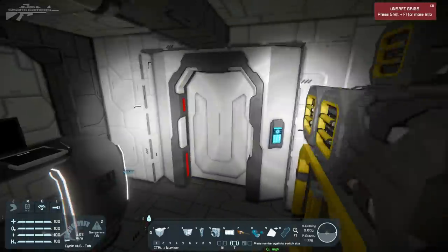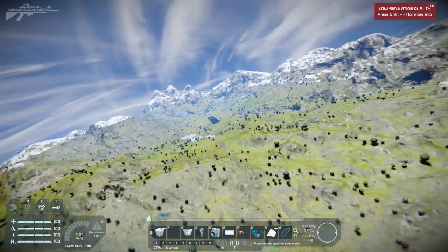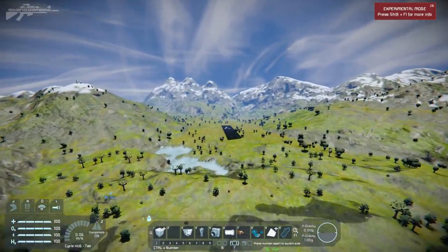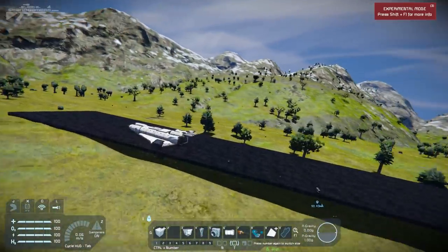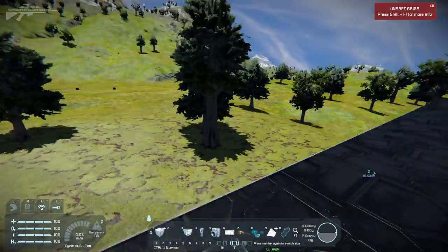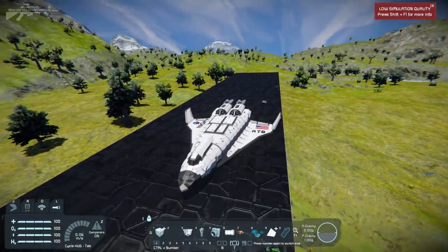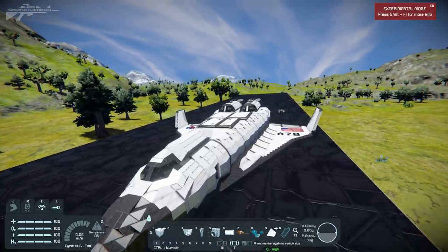That's quite a successful shuttle landing, apart from not being able to get out because the power is off. This is a great example of a small ship gone wild with a lot of useful features in survival - if you can get over the hell that pistons and rotors will cost your game. Thanks for watching and I'll see you next time.